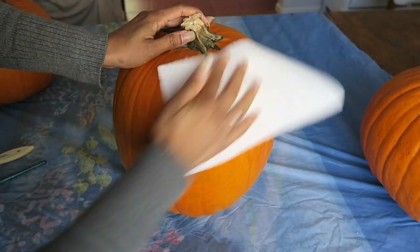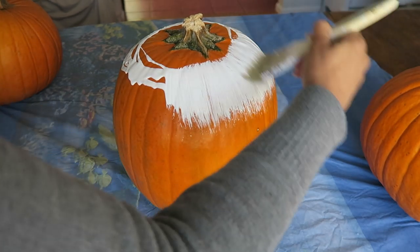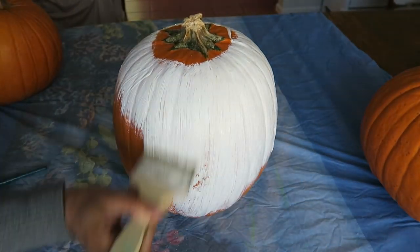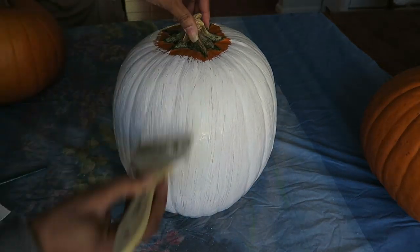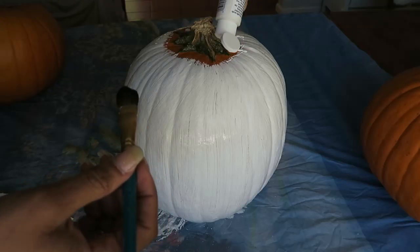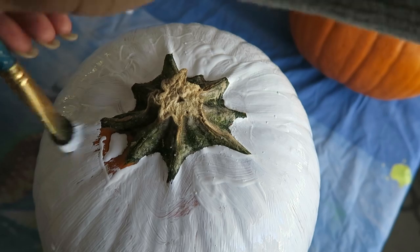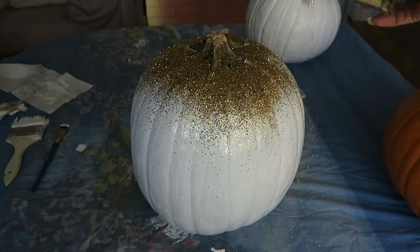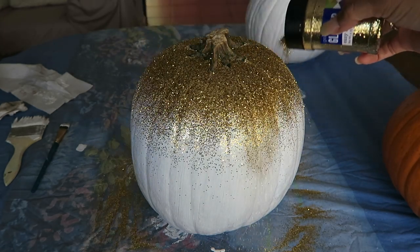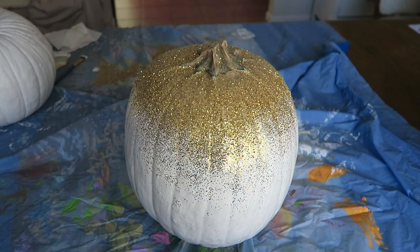I took three and decided to do something with them. First I started out by cleaning them off. This one I'm painting white, so I drizzled the paint on and just went to work. I took this gold glitter and while the paint was still wet, poured it right on top of the pumpkin, allowing pieces of it to drip down to create a cascade effect. I got this spray adhesive to seal in that first layer and then added more glitter on top of that.